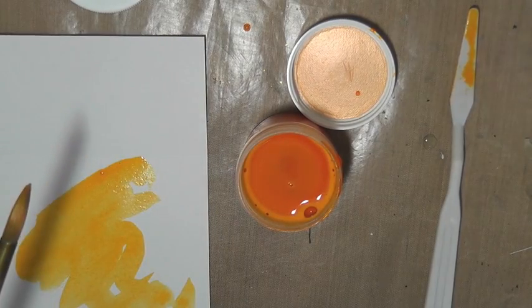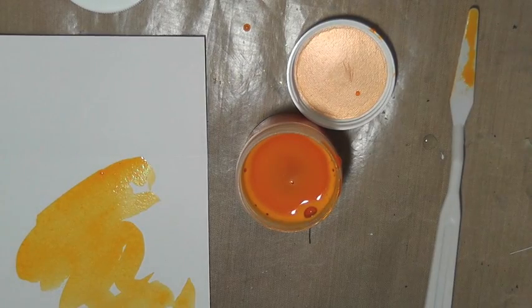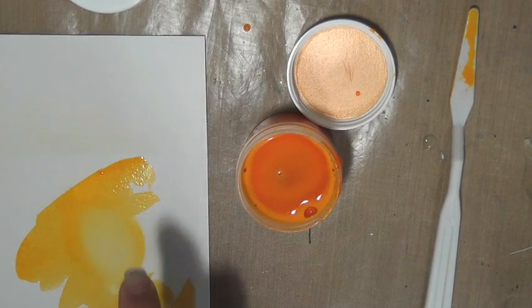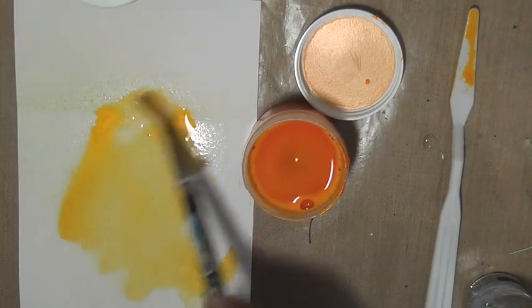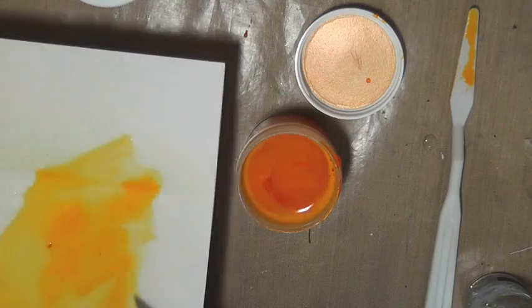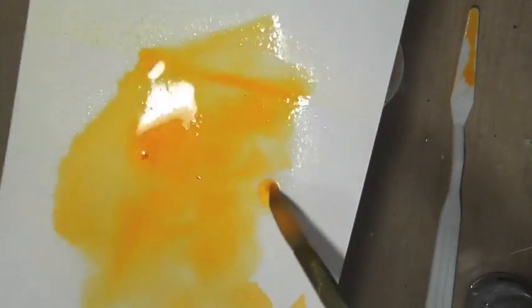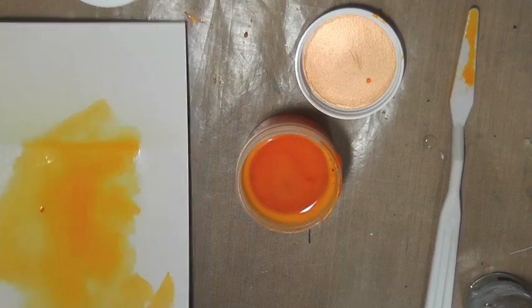While it's still wet you can still dilute it — just take some water and dilute it right there. Super pretty and very very shimmery, so you can add more shimmer if you want. Can you guys see that shimmer? It's just so gorgeous. So that's one thing you can do with the water.